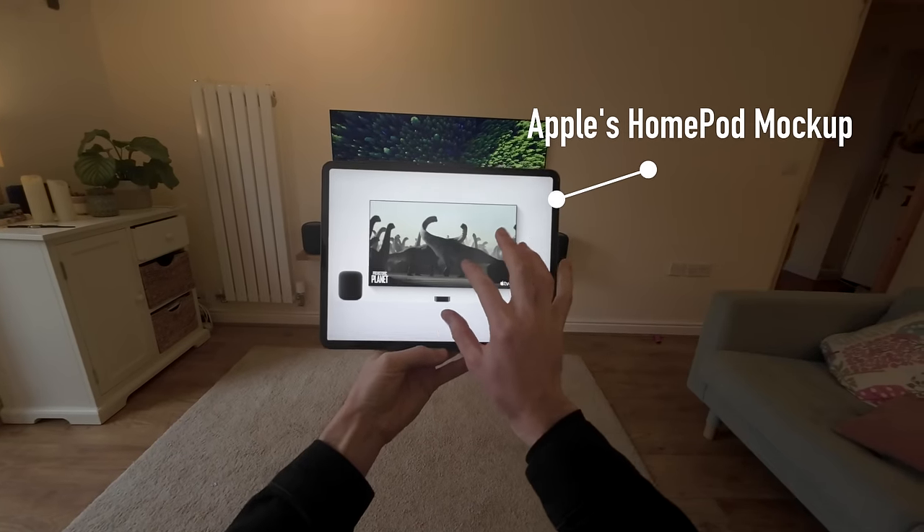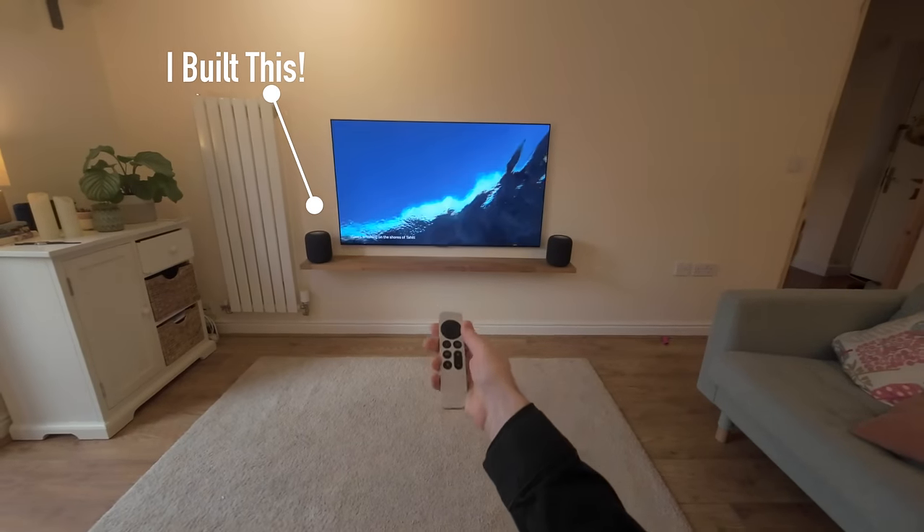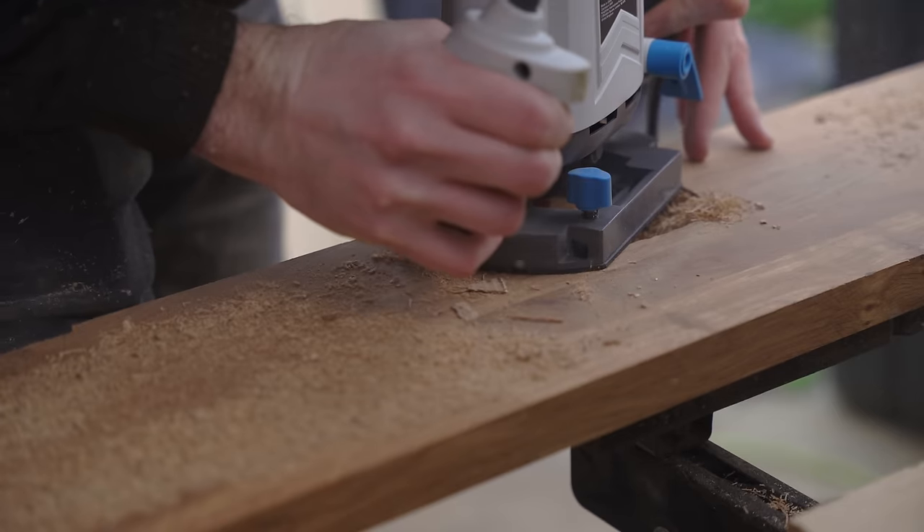This is the mock-up in Apple's HomePod advertisement, and this is my DIY build where I recreated the same minimalist setup — and you really wouldn't believe just how much effort was involved in recreating this.